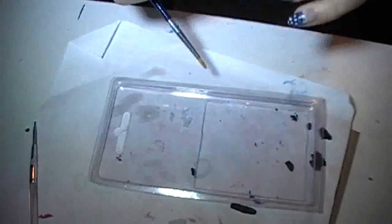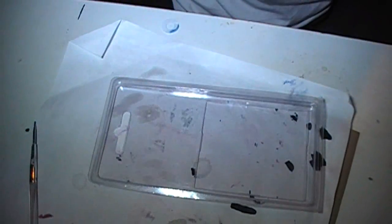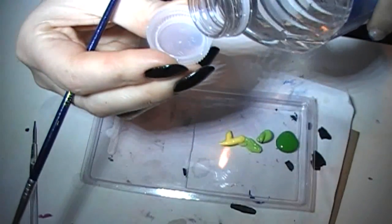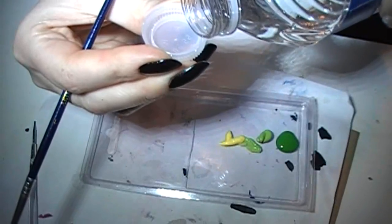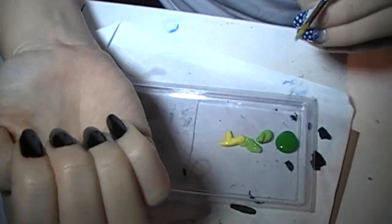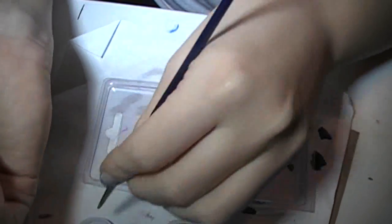I'm going to use this blister pack as my palette. I'm going to put a little cap of water. I'm going to be left-handed for real? Awesome.